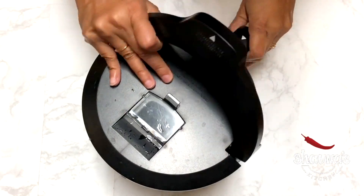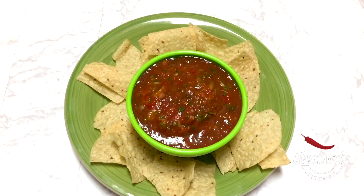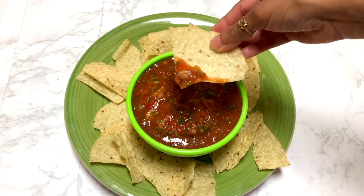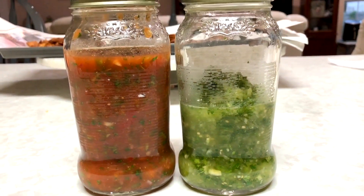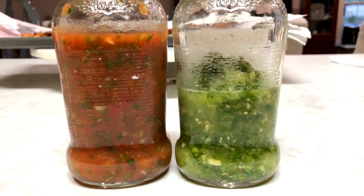Let me show you the colorful salsa — look at it. I cannot resist myself. This homemade red and green salsa can be preserved up to a week in the refrigerator.